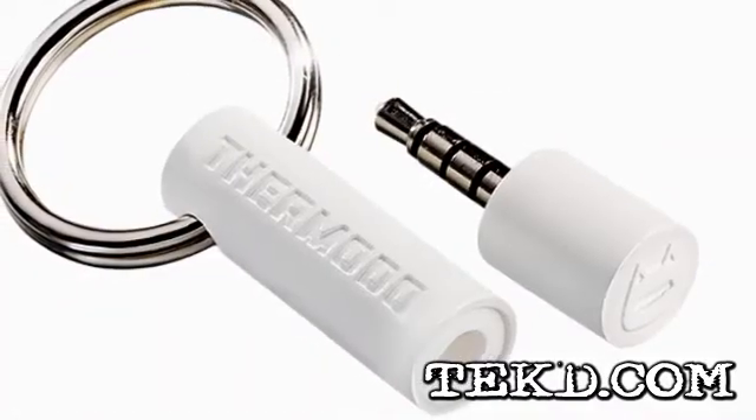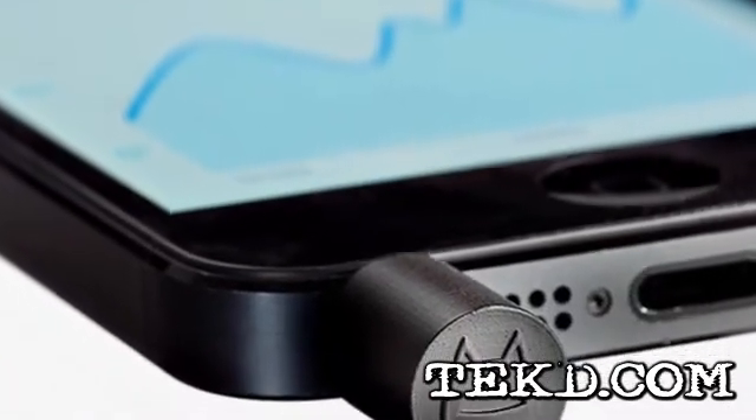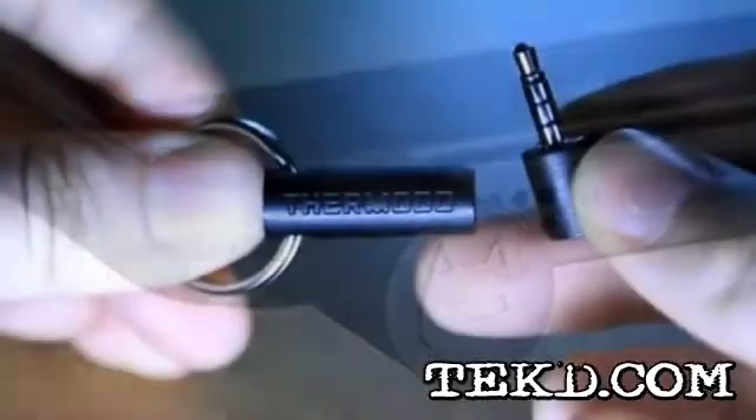Thermoto is a small temperature sensor that you can clip on your keys and take with you anywhere. When you want to check the temperature exactly where you are at, you can plug Thermoto into your audio jack and the temperature will be measured instantly.